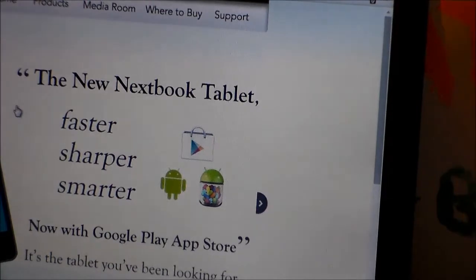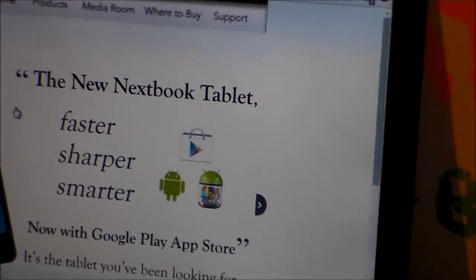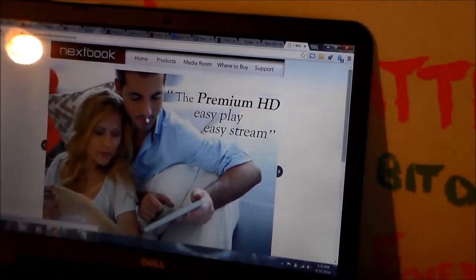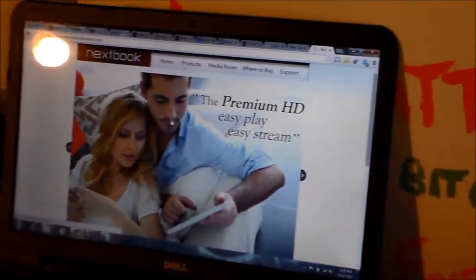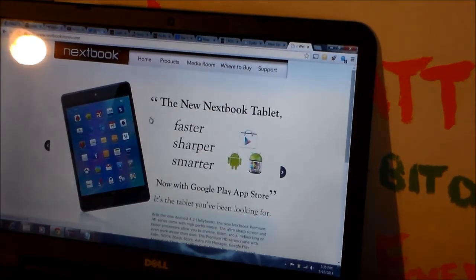Okay, so I'm back. I went and got my micro USB cable and right now you can see I'm on the Next Book homepage. There is the Next Book homepage — it's www.nextbookstores.com.